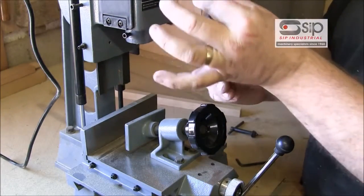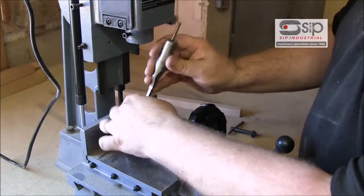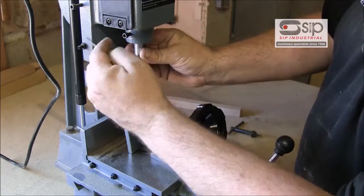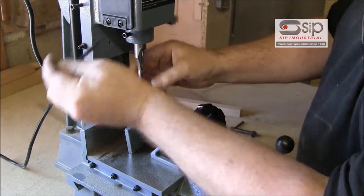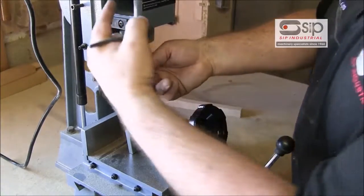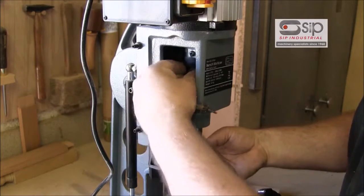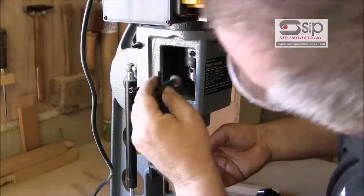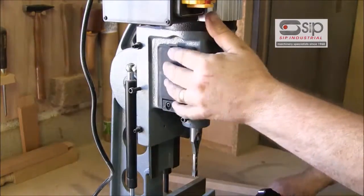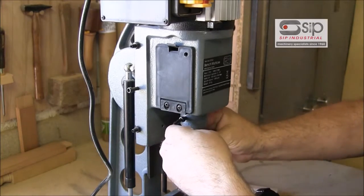This machine will take from a six millimetre bit up to a 16 millimetre bit. They're easily inserted into the machine through the bottom — first we slide it up until it's just shy of the actual collar, tighten that up with the Allen key, then slide the bit up into the machine where inside there's a Jacob's chuck which accepts the arbor.